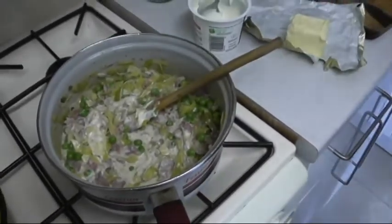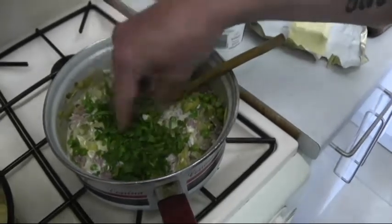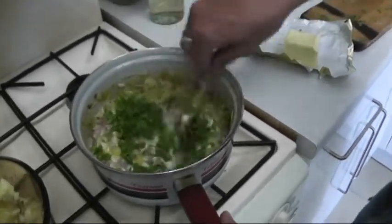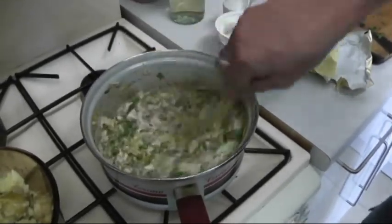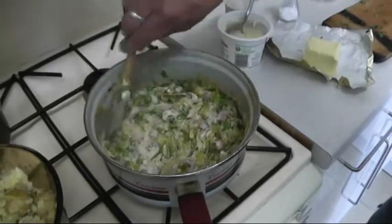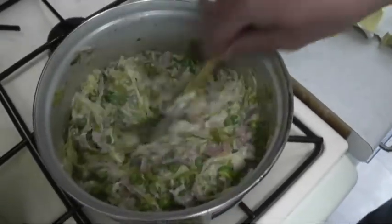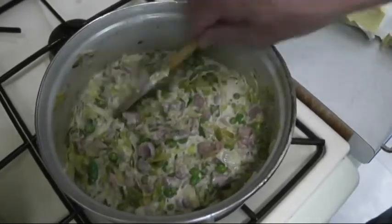Loosely mash the new potatoes with butter, salt, and pepper — since the butter is unsalted, check the seasoning. Stir the tarragon into the sauce for a fresh, aniseed-like flavor. To plate, spoon the sauce onto the plate first, add the mash, then place the fish right on top with a little squeeze of lemon. Absolutely perfect.